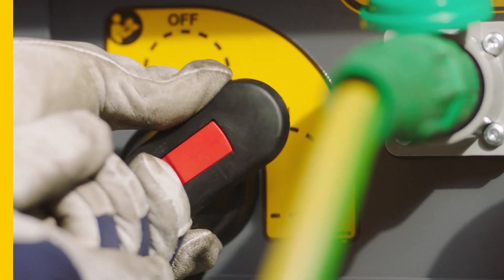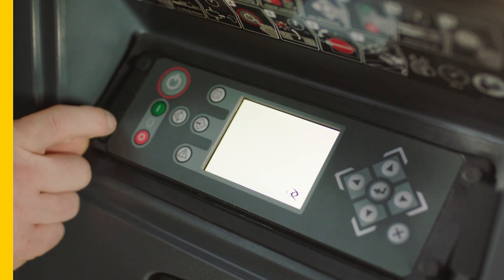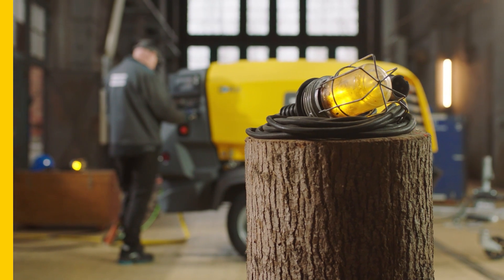Turn the main switch to the on position. Then start the unit and let it run until it gets warm. This takes between 5 and 10 minutes.